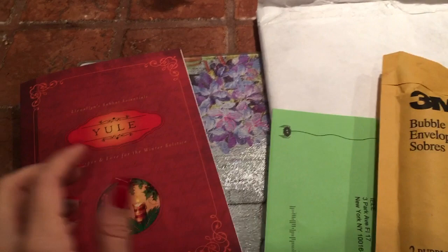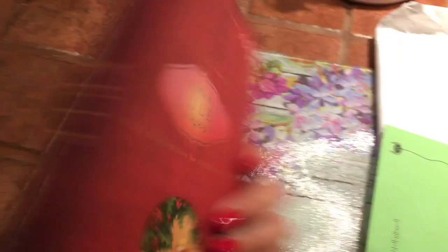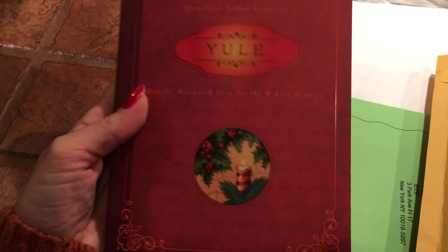I also purchased the Llewellyn Sabbath Essentials Yule Book, which I can't wait to dive into. I'm going to do a review on this book by itself — it's got a lot of cute stuff in it for the season. I can't wait to start doing all my Yule crafts and recipes and little spells and incantations for the Yule season.